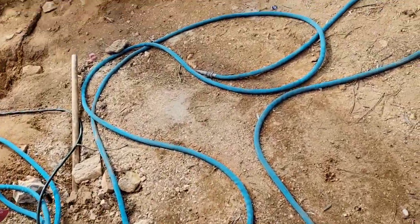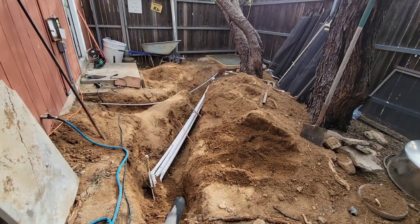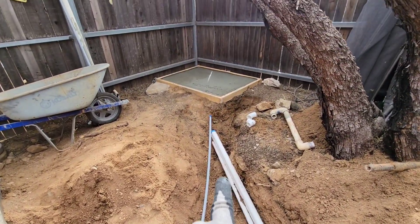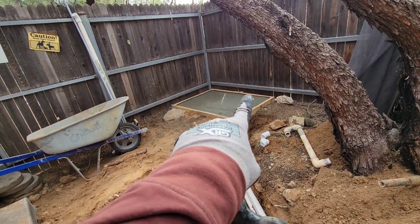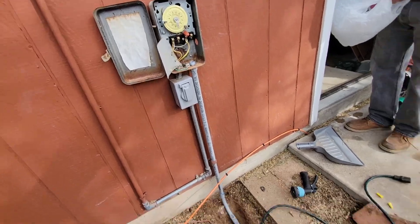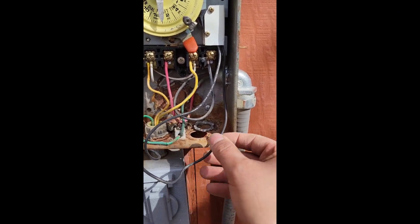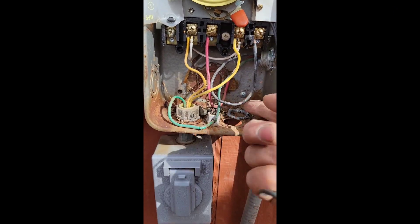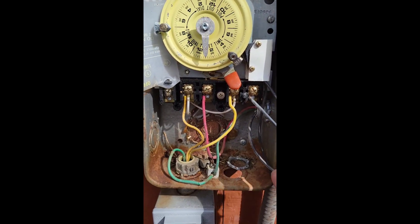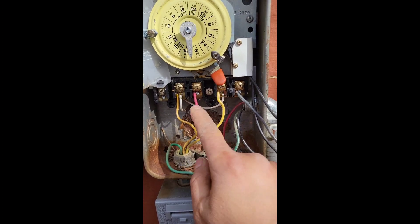Alright, check it out - end of day two. We got it closer. This is where we're gonna put the pump right here, the filter there, and we got electrical running from there. So we'll see - day three tomorrow. This one's power, this one goes here, this one is ground, and the red one right here.